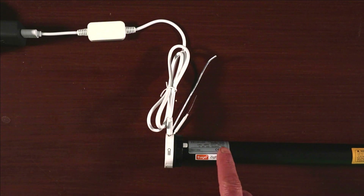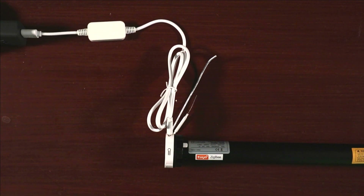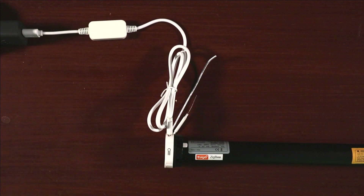To charge the motor, you need to connect the USB-C to USB cable for a period of six hours. There is a red light that appears while charging, and that red light disappears once the motor is fully charged.